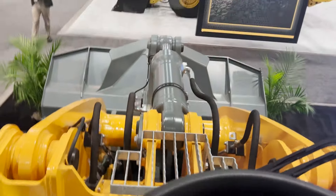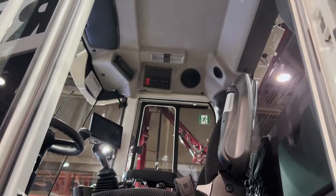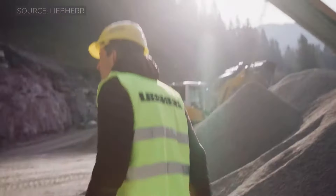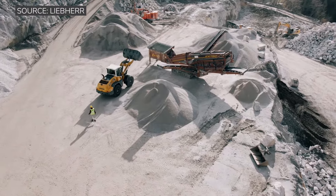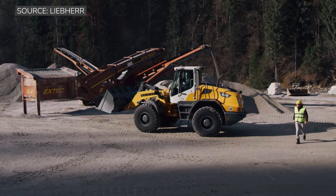Liebherr prides themselves on safety. There are safety features you can get — personnel detection, obstruction detection with brake assist, which basically, as the machine is backing up, will brake the machine.